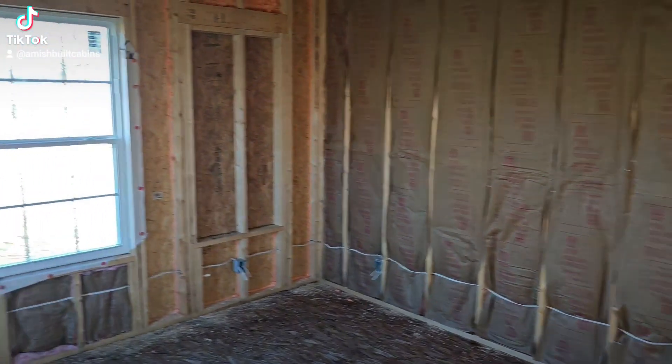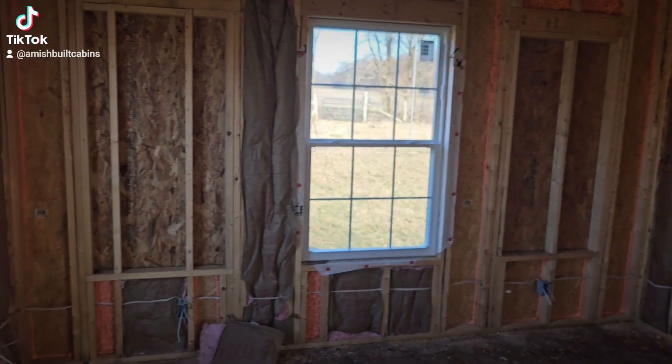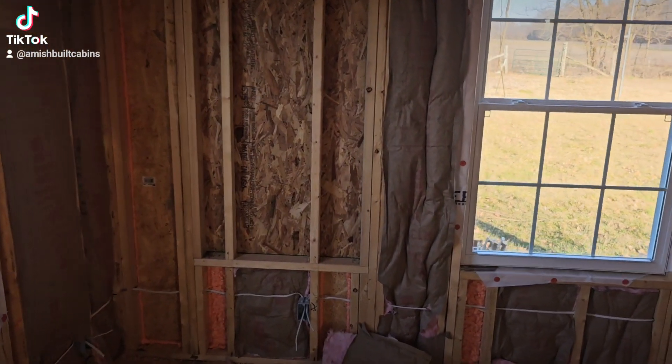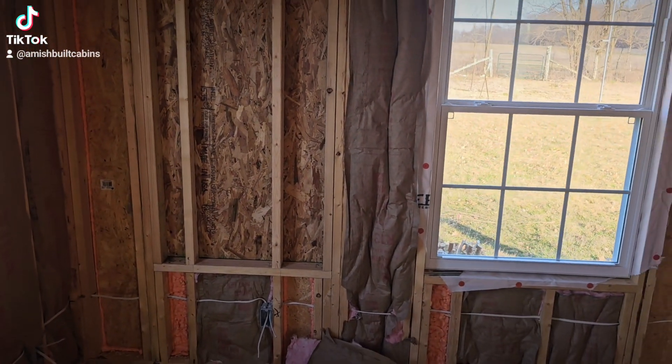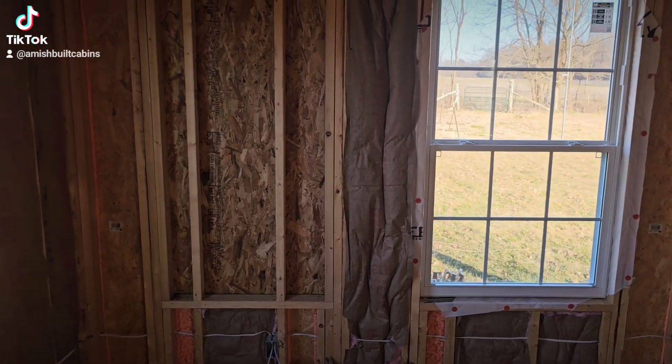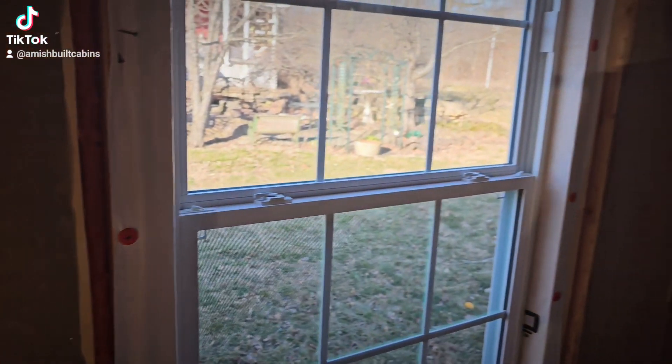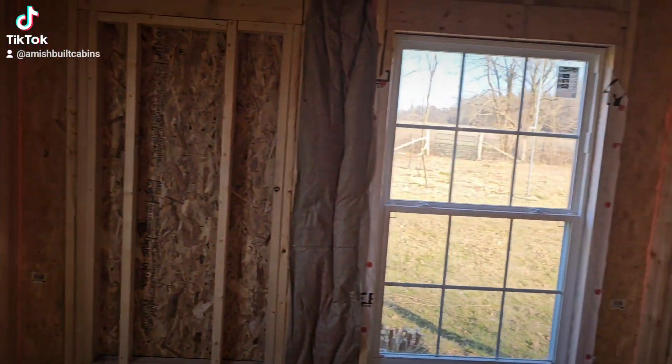So as you can see, in these new ones — unlike the regular rustic Amish built cabins — these already come wired and plumbed. Electric wires are ran, R13 insulation is going to be in the walls as you can see right here. Huge windows, and we're going to put the R19 in the ceiling.